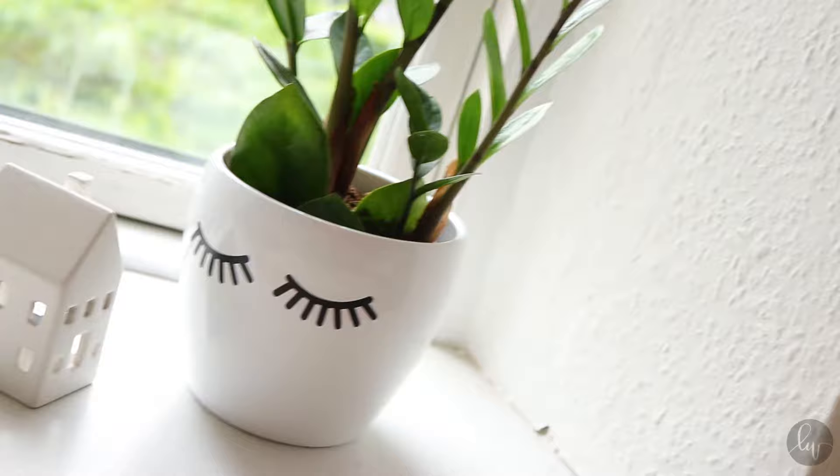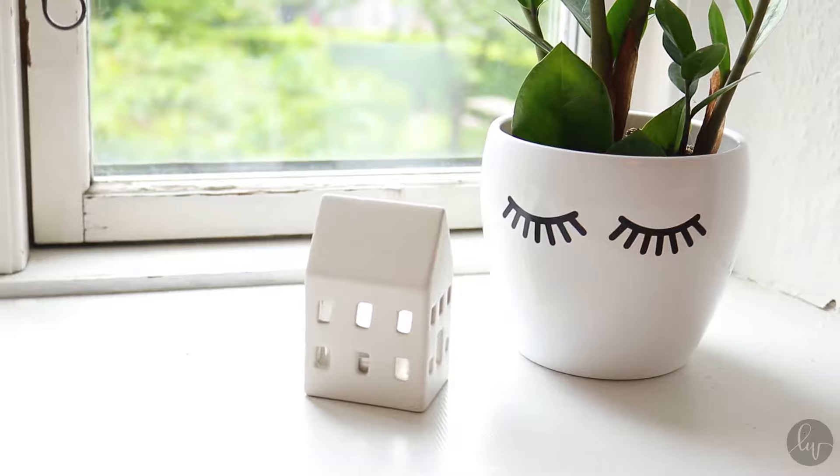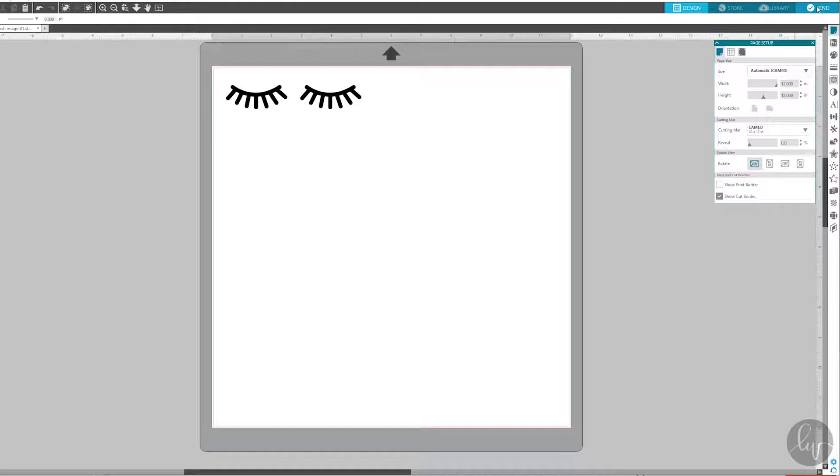Hi guys! Welcome to this video. Today I'm going to show you how you can make this cute flower pot with eyelashes. It's so simple, so let's just get started.